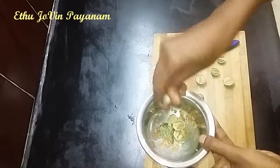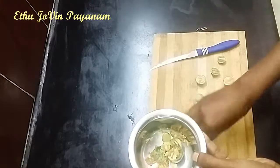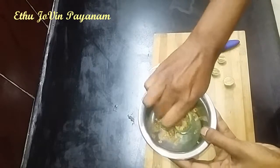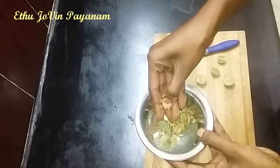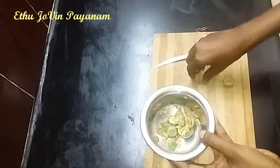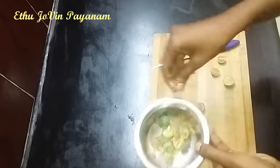Let's do this. If you have a knife, you will cut it with a knife.